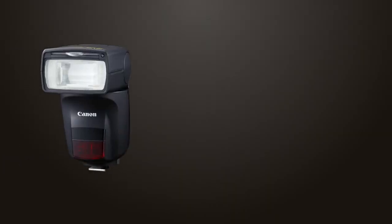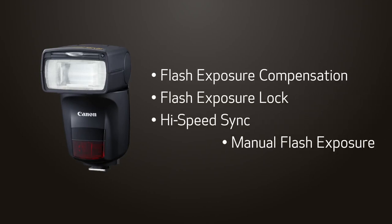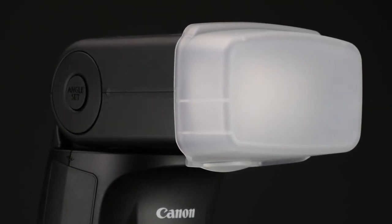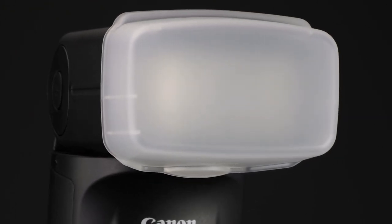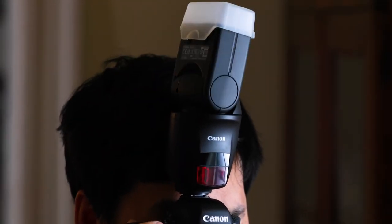The Speedlite 470EX-AI has many of the same features as advanced Canon Speedlites as well. Flash exposure compensation, flash exposure lock, high-speed sync, and manual flash exposure down to 1/128th power are all available. A translucent bounce adapter is included with the flash to spread flash when you're close to walls or ceilings and to provide a catch light for nearby subjects during bounce shooting. Traditional optical wireless ETTL is possible with the 470EX-AI operating as an off-camera receiver flash. It cannot be used to trigger other flashes optically, and it does not have radio-based wireless flash capability.